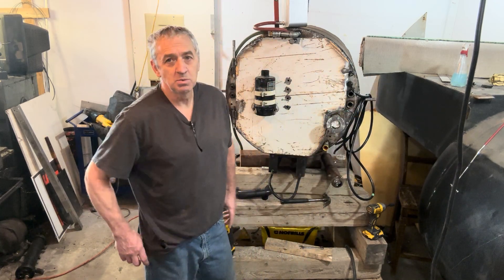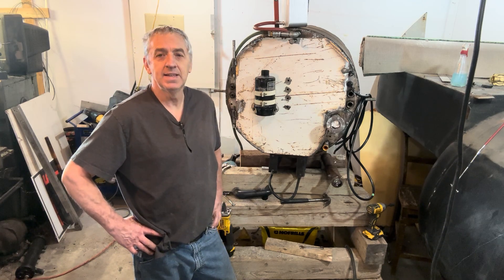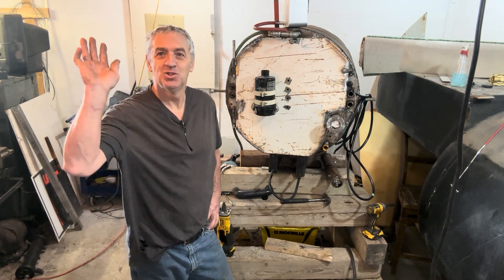I just realized today that I've worked 10 days straight on this, so I'm taking the afternoon off. Ciao.